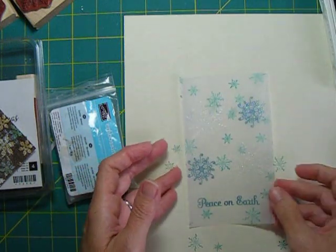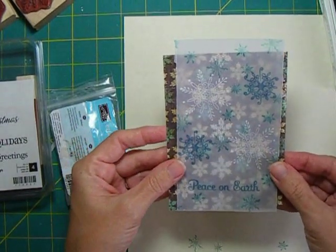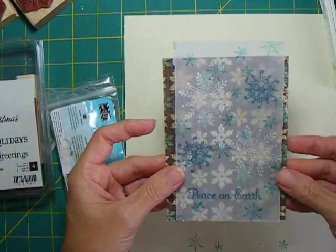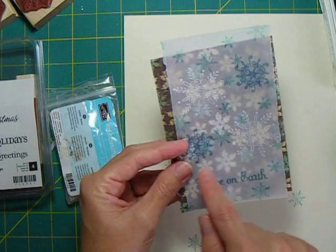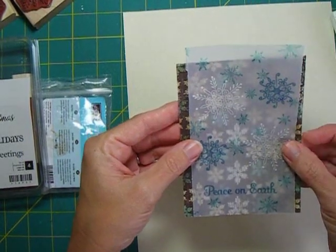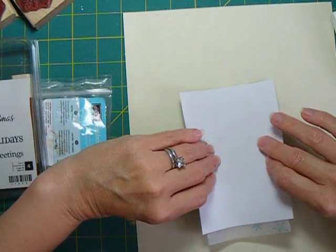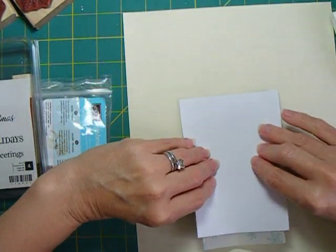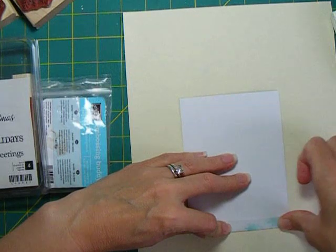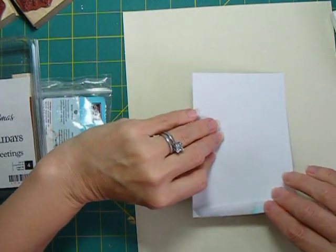Now my card is ready to start assembling. You'll see how the snowflakes are going to create a double layer - the snowflake pattern from the designer paper underneath and then the snowflakes on top with the vellum. I left this area fairly open because there's going to be some ribbon going over that. The reason I left the vellum a little bit longer is I need a way to attach it to the card, so I'm lining up the bottom edge of the vellum and the designer paper, then folding the vellum over the top.